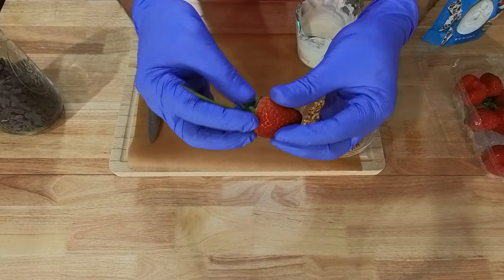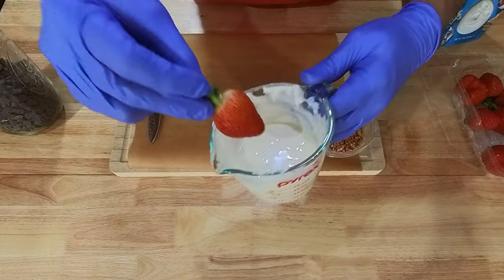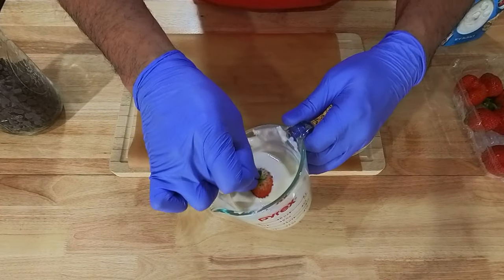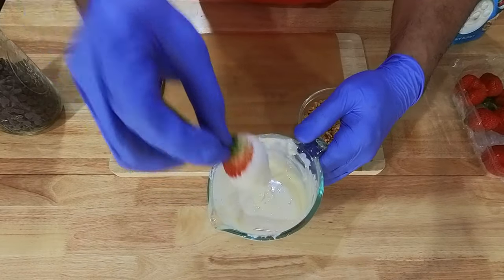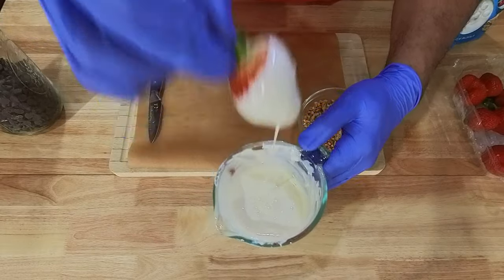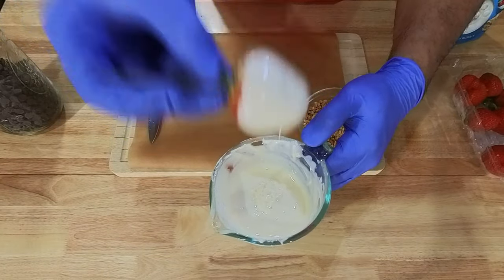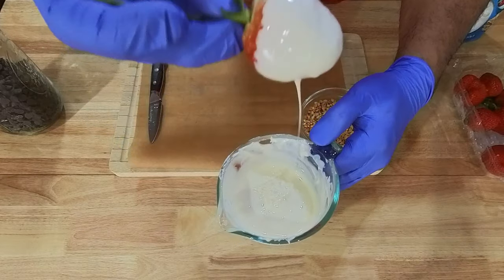Here we have a strawberry. We're going to pull back all the leaves, go ahead and make sure that we cover all of the rim of the strawberry, and just keep doing this so that all the chocolate drizzles off the berry.